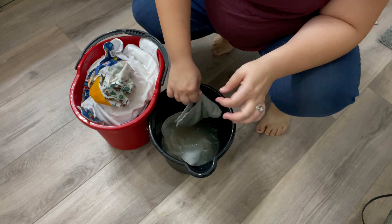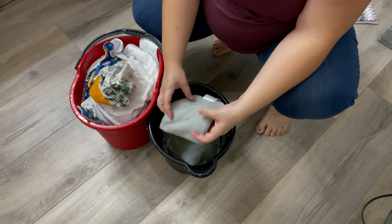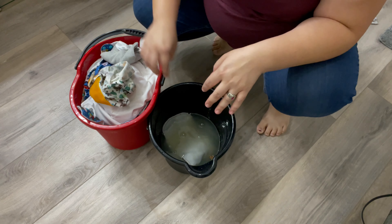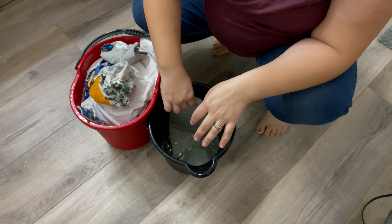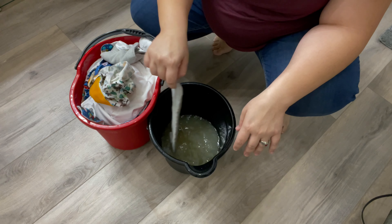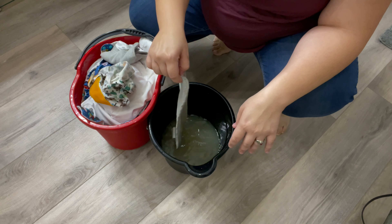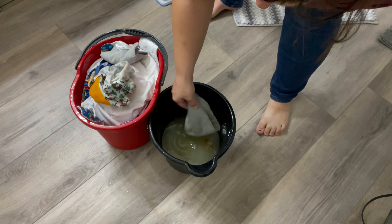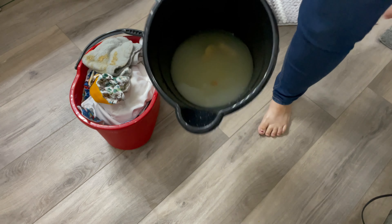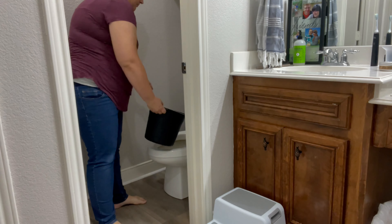This one is the bottom liner and it wasn't too bad, so it's much easier to just squeeze out. The top one was the nasty one — very similar strategy to the toilet. You just dunk it, get all the solids out, let them fall off into the water, and try to get it as clean as possible. Then you take the bucket with all the water and solids and flush that down the toilet.